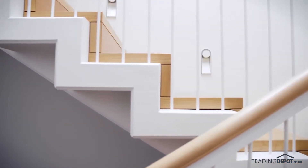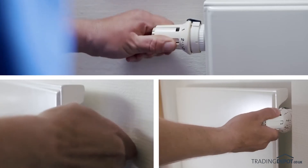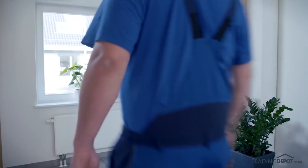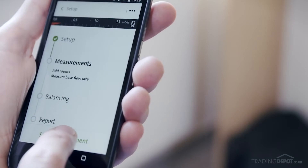Next, close all the thermostats in the house, also the ones for floor heating and any other heating components in the system. The app will now measure zero flow. Now you are ready to start the measurement process.